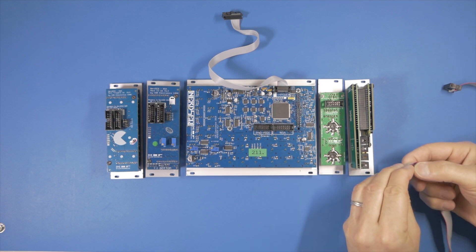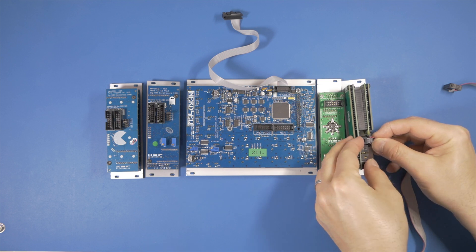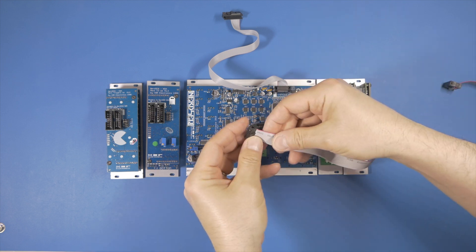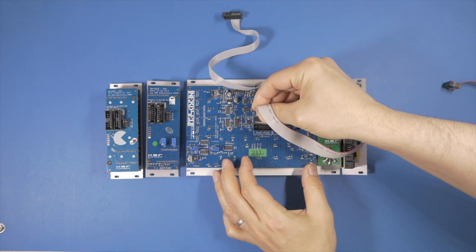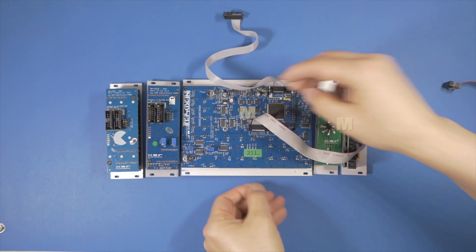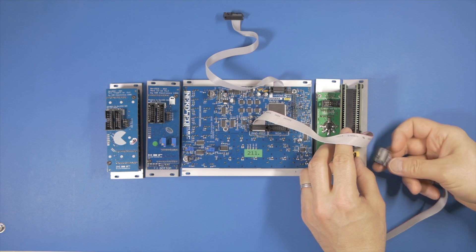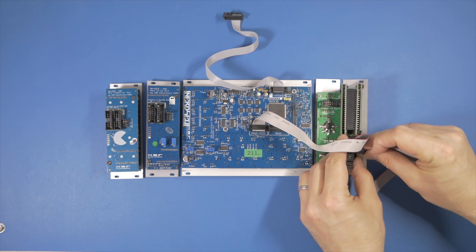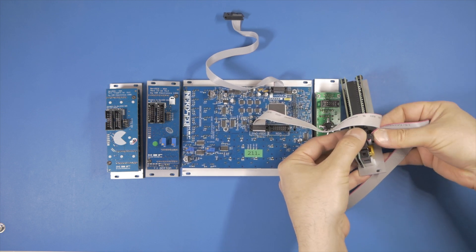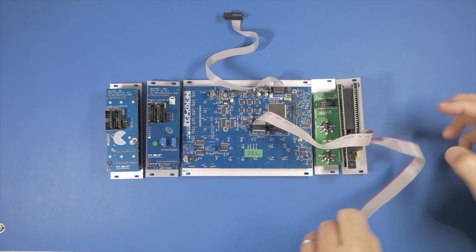First, I connect the video expander MIDI port to the NERDSEC MIDI port. Next, the video expander second MIDI port to the MIDI IO expander module. So the MIDI expander is daisy chained from the video expander, and this is all we need to do for the MIDI ports.